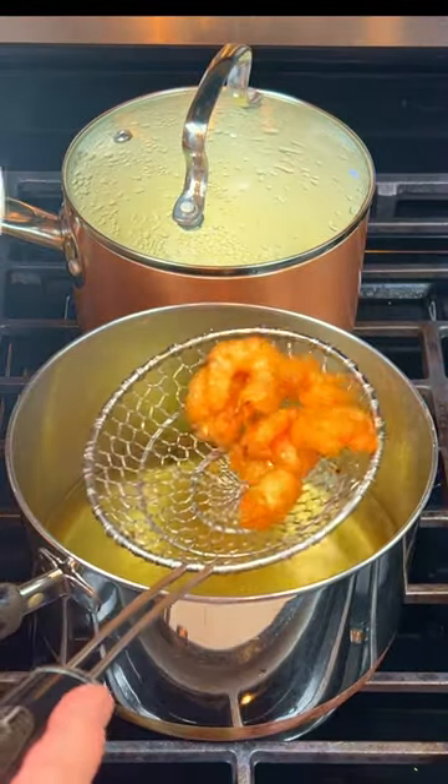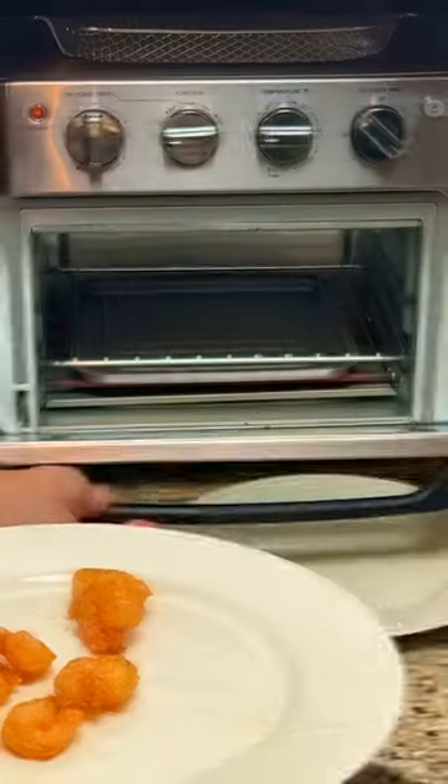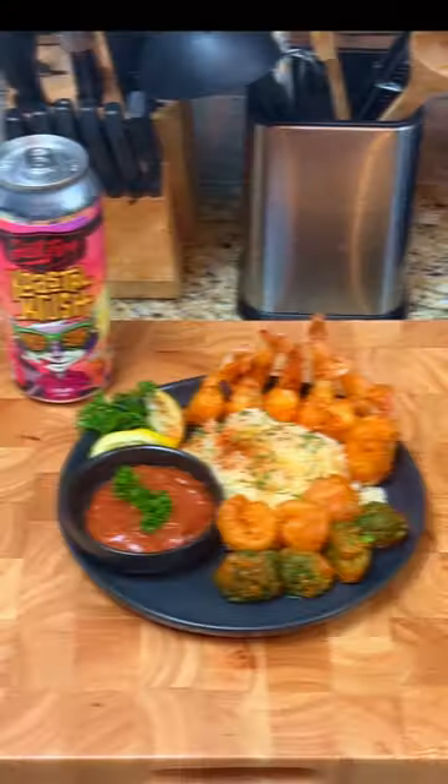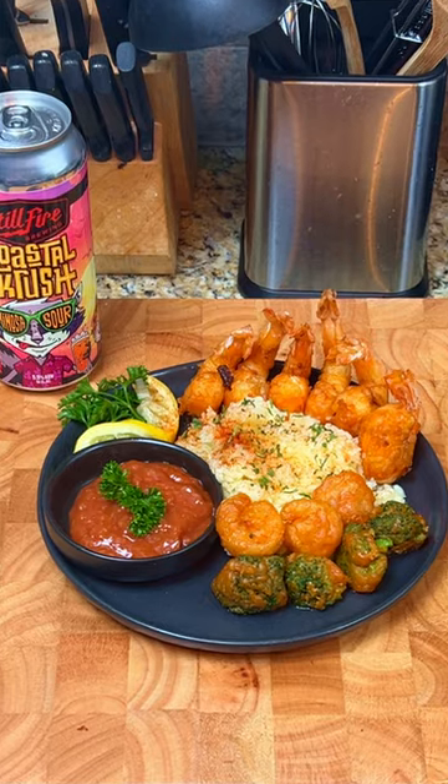Remove the shrimp with a strainer and put them onto a plate. Keep the shrimp warm in an oven and repeat the process with the remaining beer-battered shrimp. Plate the shrimp with rice and cocktail sauce and you're ready to serve.